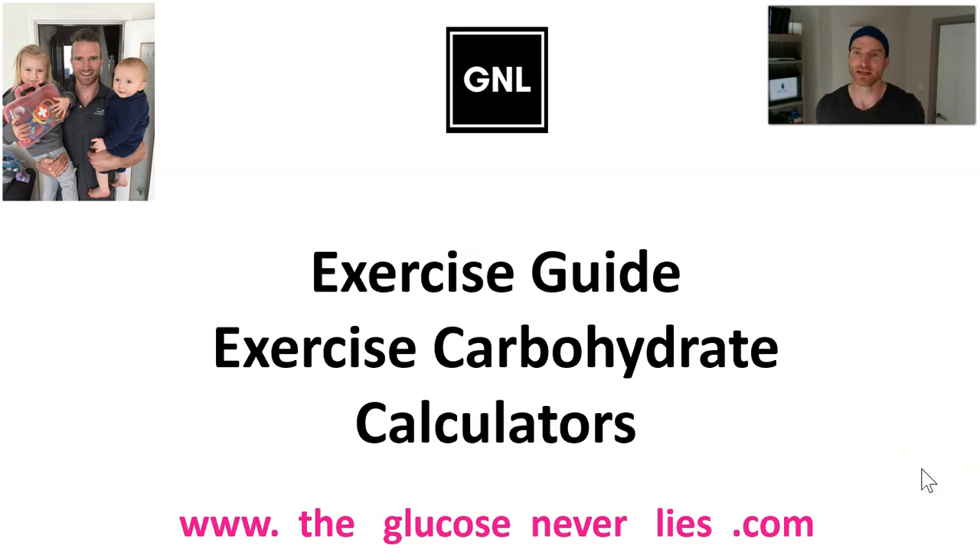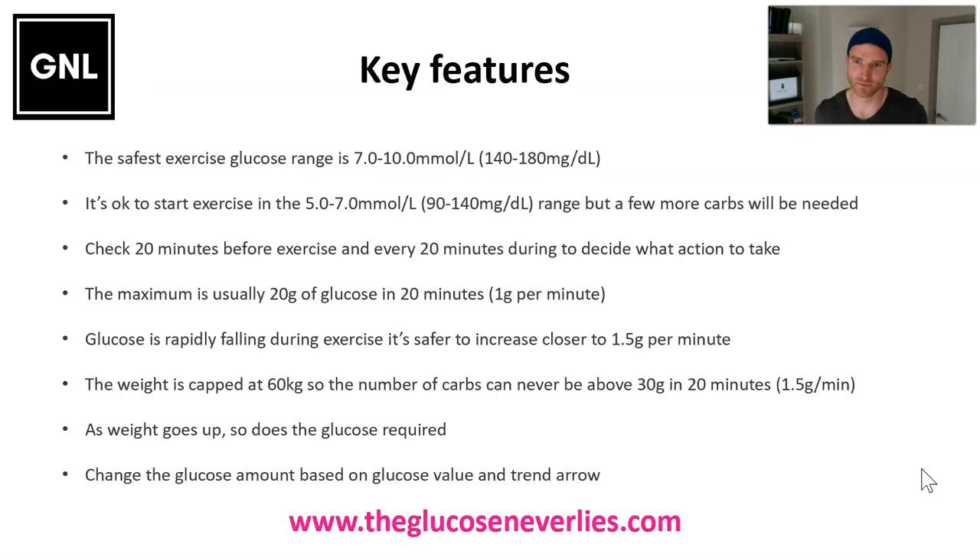Hi Danny, Grace and Jude - this is the exercise carbohydrate calculator. Using the most latest available and best evidence, which is the EASD and ISPAD consensus guidelines on exercise management, I've pulled together some PDF calculators. No matter what activity you're doing, what age you are, and how much you weigh, we can get how much carbs you're going to need every 20 minutes based on the glucose level and the trend arrow. These calculators bring all the information together.